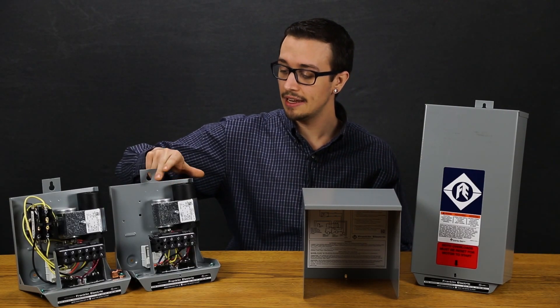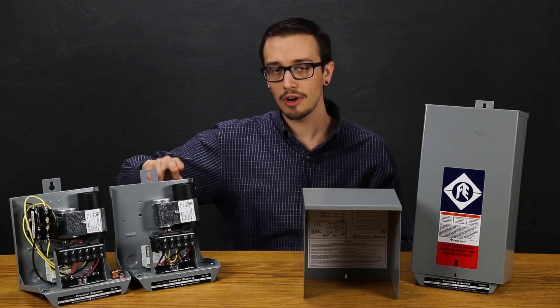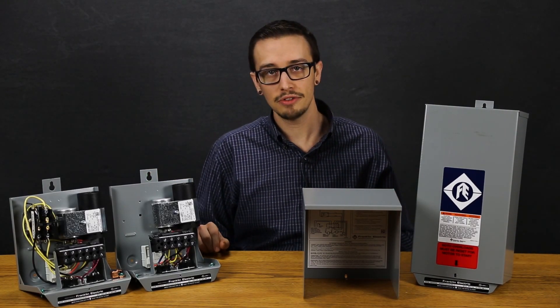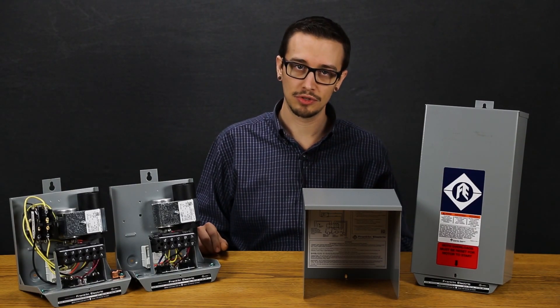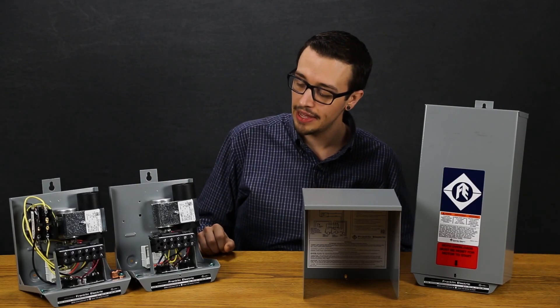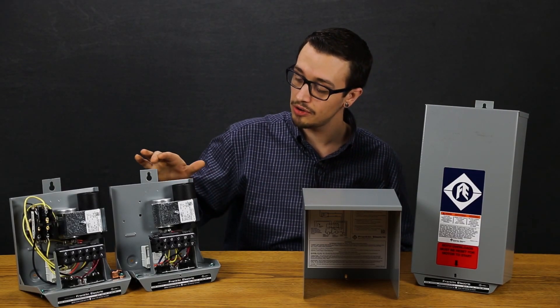Equipped with a start and a main capacitor — the start capacitor gives the motor a jolt to get it spinning, and the run capacitor is going to keep the motor running after the initial startup. There's a small white relay in the back of the control box that switches between the start and the run capacitor during motor startup.